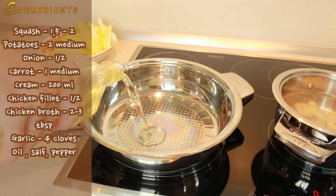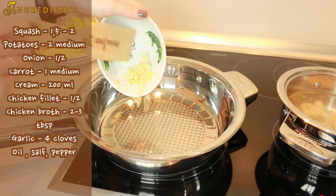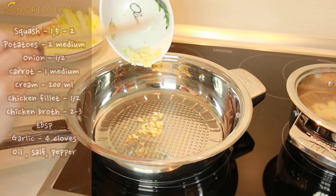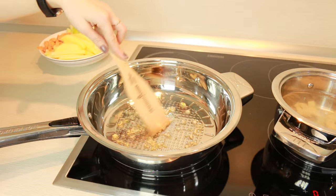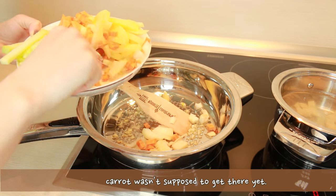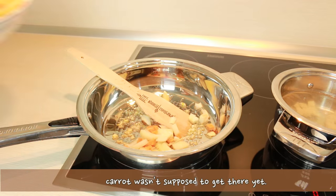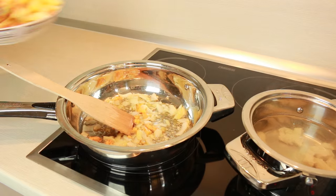Now get your frying pan and pour out some oil into it. Then add nicely chopped garlic and let it cook for a minute. After that we need to add onion and let it cook for a few minutes until it gets a little bit softer. Only then we add potatoes, squash and carrots.